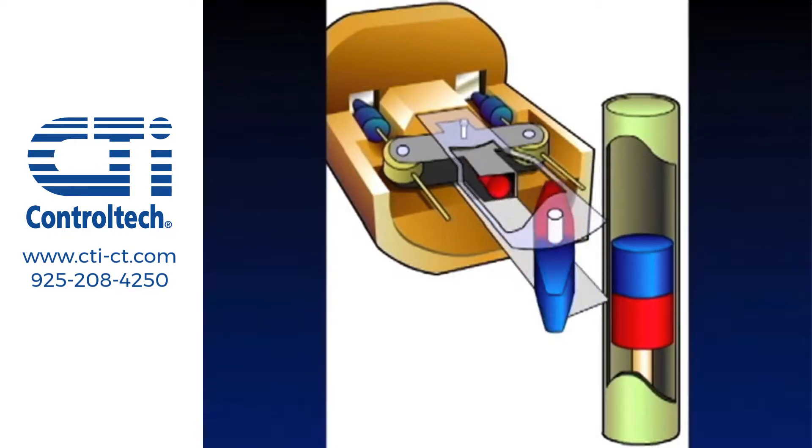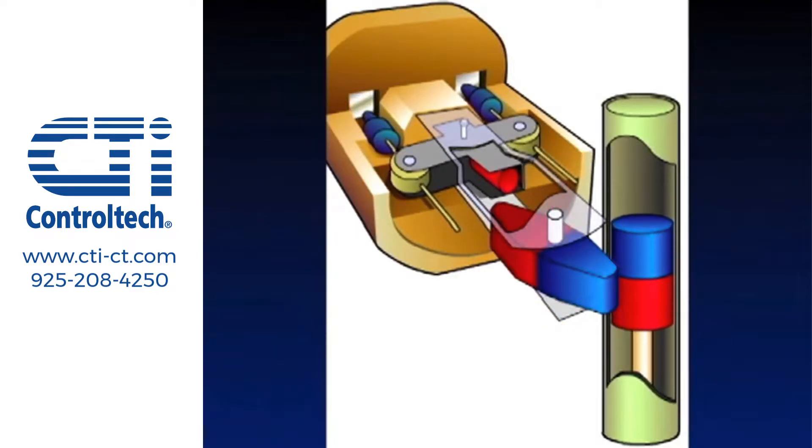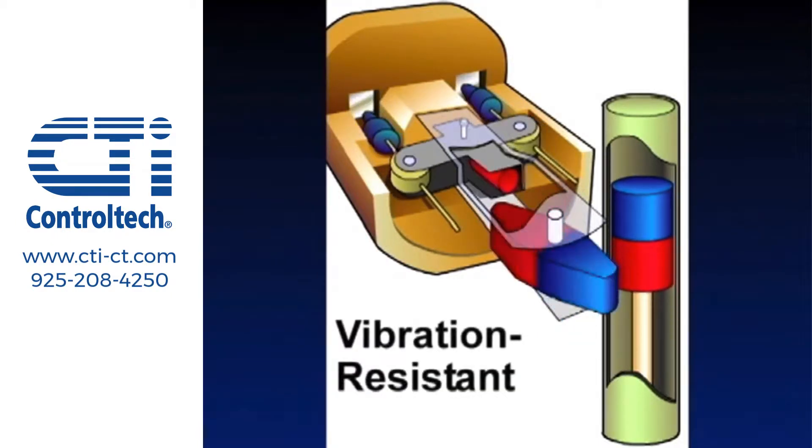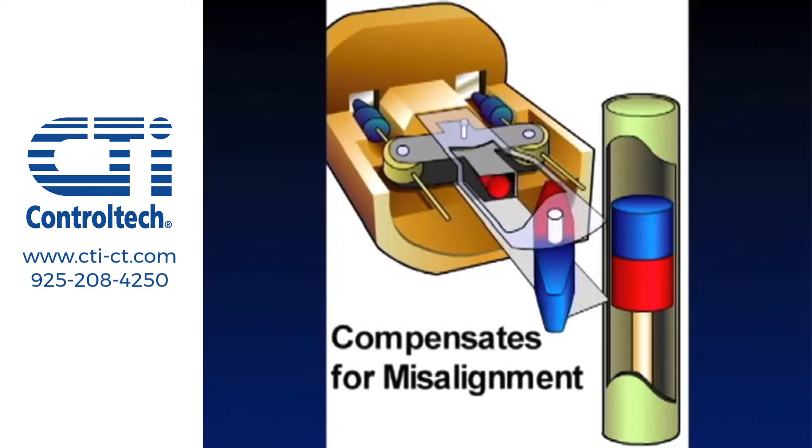Each magnet repels the other. The use of repelling magnetic fields creates a positive interlocking switch that is extremely vibration resistant and compensates for installation misalignment.